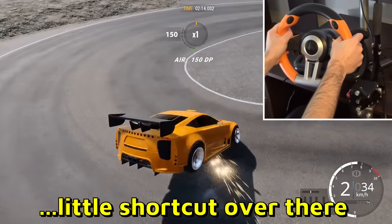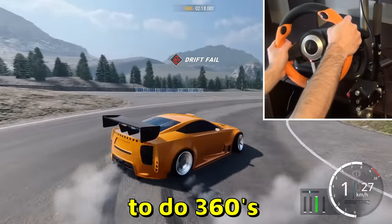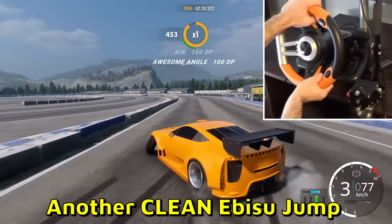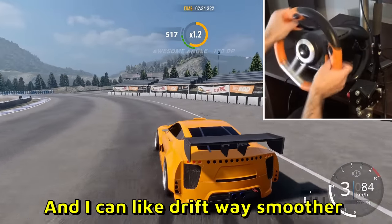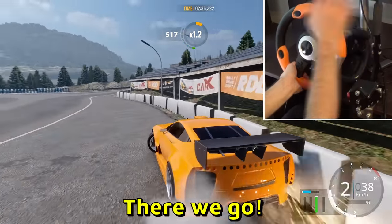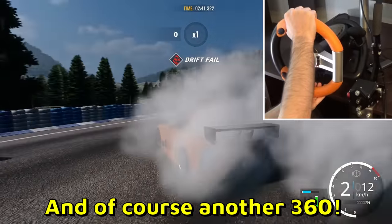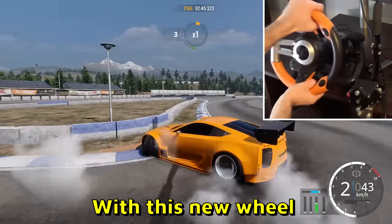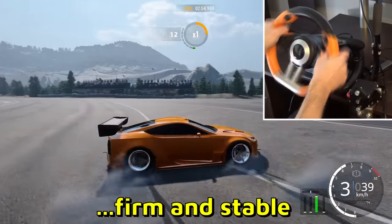Let's do some clean drifting. Taking a little shortcut — another 360! It's just so easy to do 360s with this new wheel, it's amazing. Another clean episode jump — and I can drift way smoother now as well. Handbrake — there we go. Just a little wall tap, and of course another 360. It's so firm and stable, I just love it.